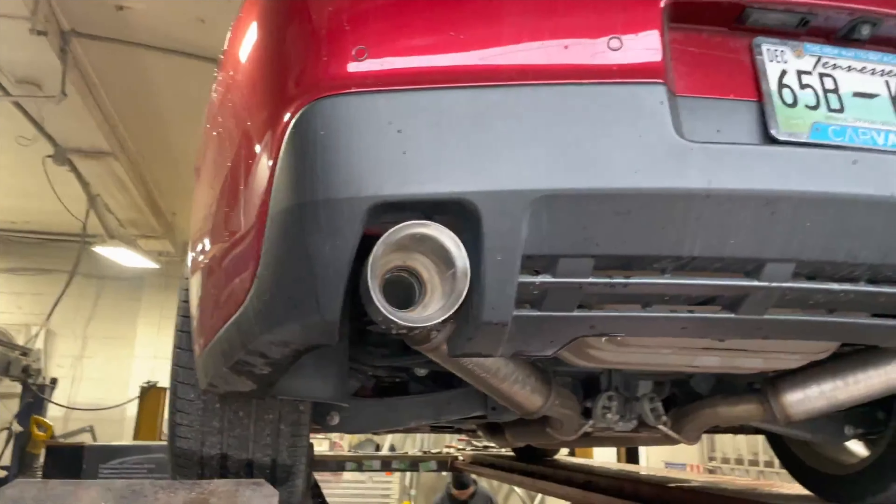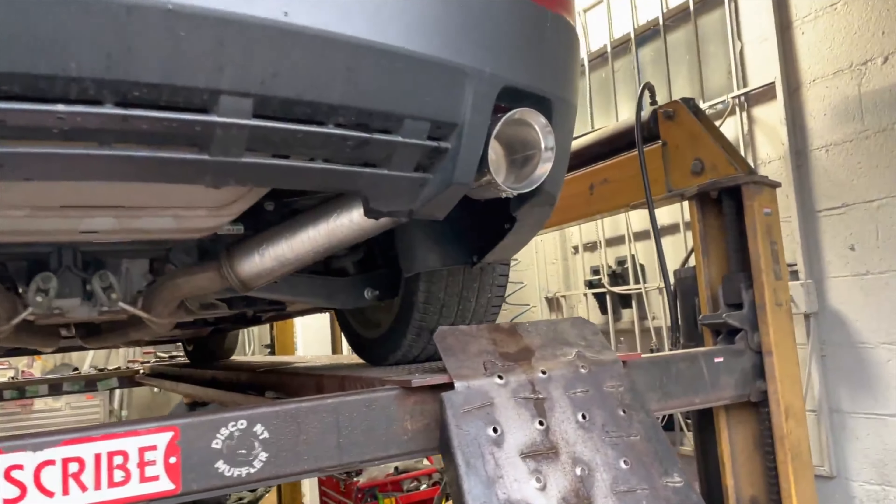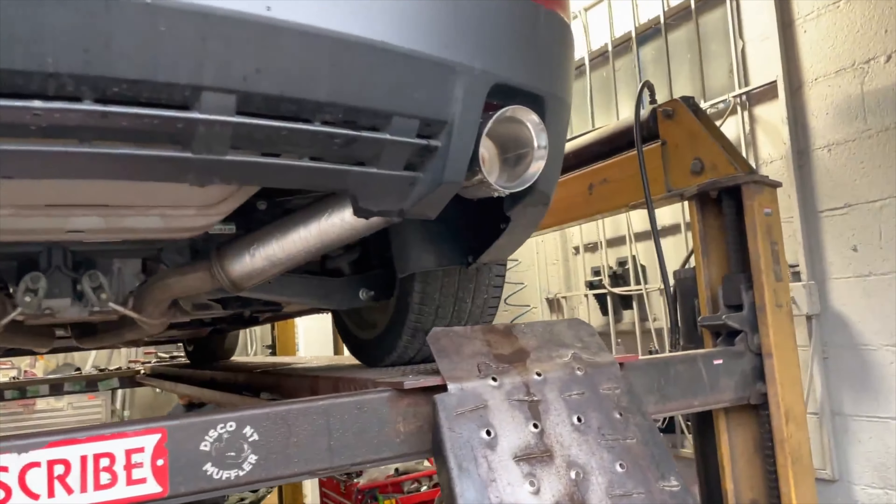We put some massive five inch tips to complete the look, just to make it look pretty and nice. We also installed a cold air intake - a K&N - I'll show you guys that when we drop it down. He got the full package here. If you guys want to get it done, come on by. Like always, please like, comment, and subscribe for more content, and there'll be a link in the description for everything you see.